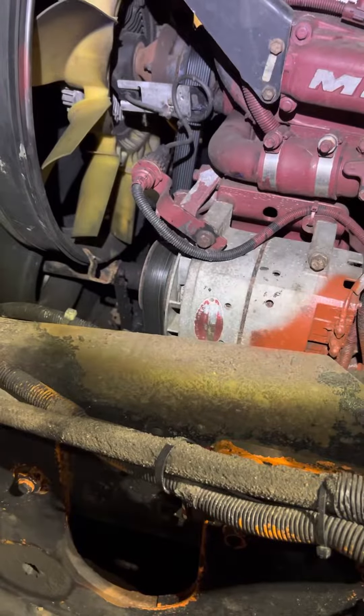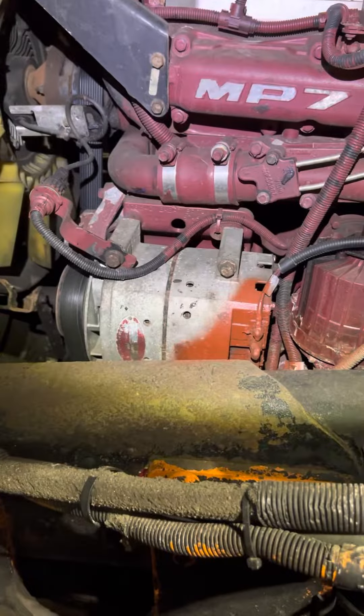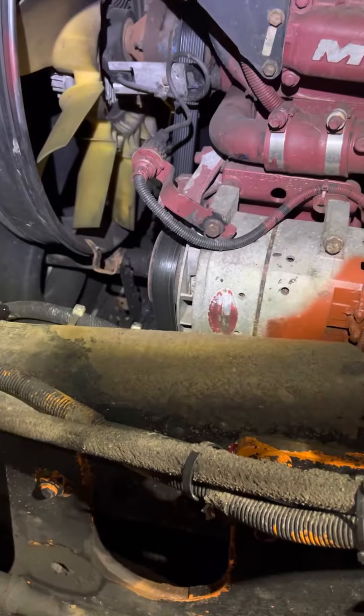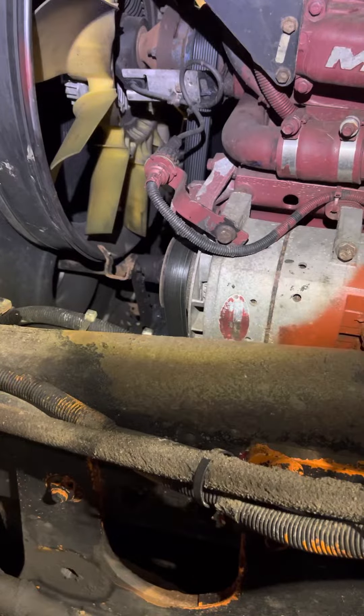Hey guys, welcome back to the channel. Today we're working on the Mack MP7. I'm going to show you a quick trick to check the alternator without using an alternator tester.